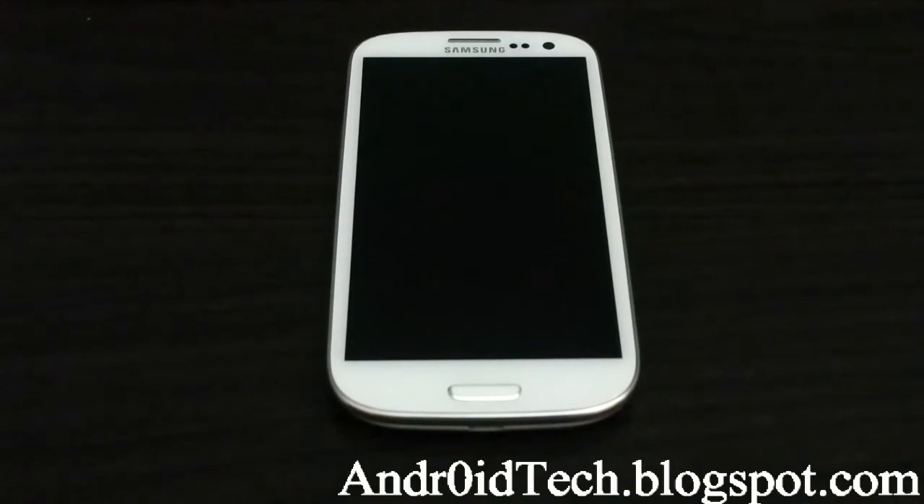What's going on YouTubers, Abjord7 here from Androidtechblackspot.com. Right now I'll be showing you how to install or flash Slim Bean ROM on your AT&T Galaxy S3. First of all, you will need a rooted phone, and then turn off your phone.